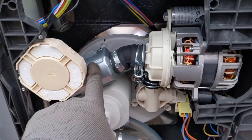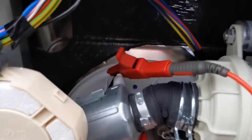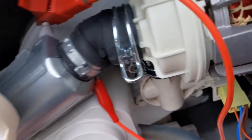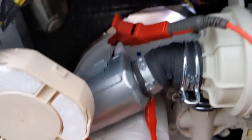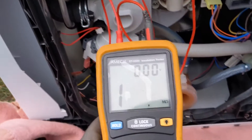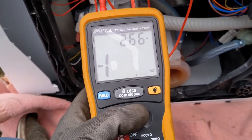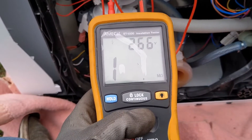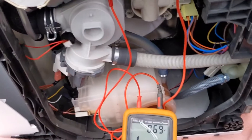So we'll stick the tester on and see what we find. I've managed to find another crocodile clip — it's not the correct probe but it'll do what I want. We've got one wire on the heat element and one wire on the neutral part, and we'll test that. We get an off-scale high, so that's not the heat element.